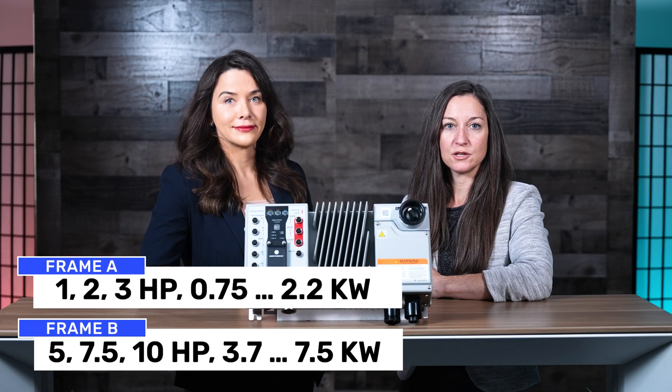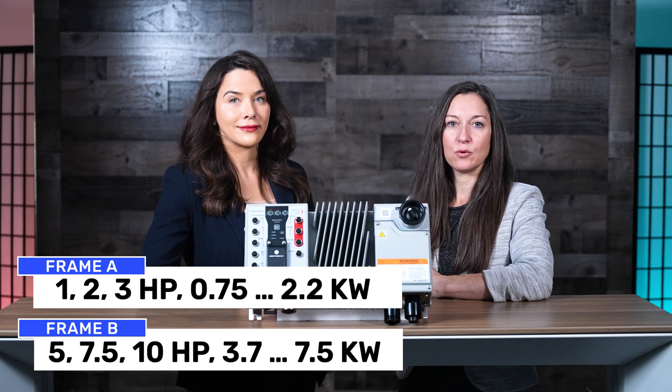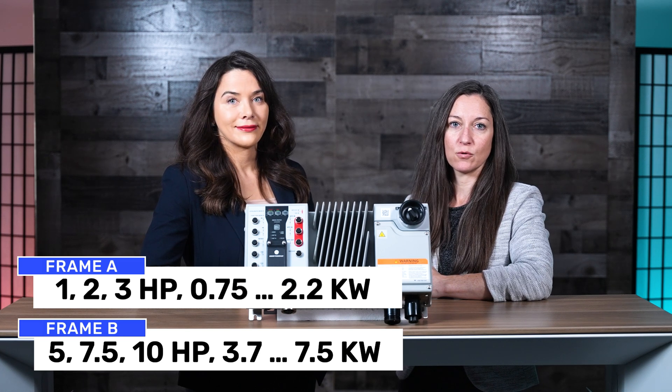The Armor PowerFlex comes in two frames. Frame A supports 1, 2, and 3 horsepower, and Frame B supports 5, 7.5, and 10 horsepower at 480 volts.